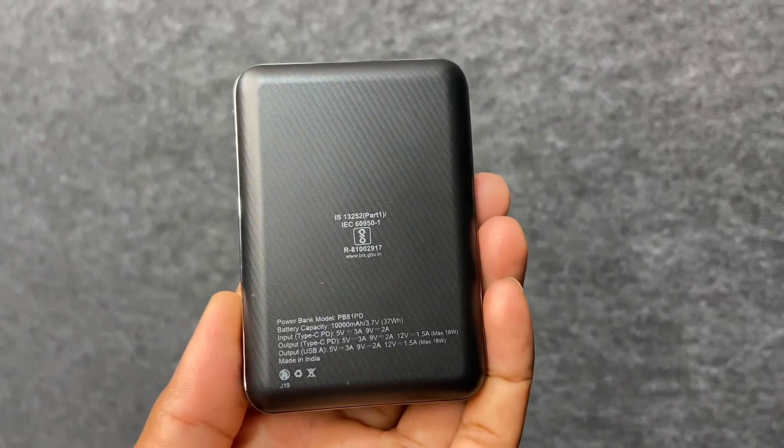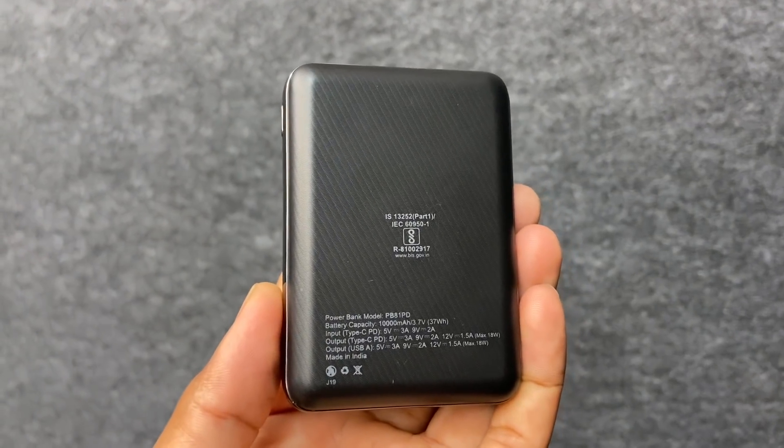The conversion rate is approximately 7200mAh effective output. We know how to calculate it: 10,000mAh at 3.7V divided by 5 gives 7400mAh. So 36,300mWh divided gives about 7200mAh effective. Mi power bank gives 3.8V giving about 7600mAh — a slightly better conversion rate.